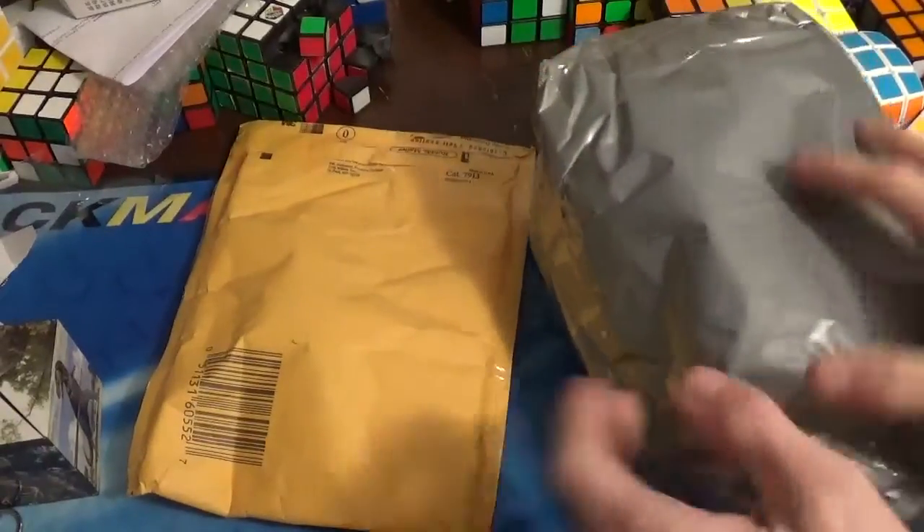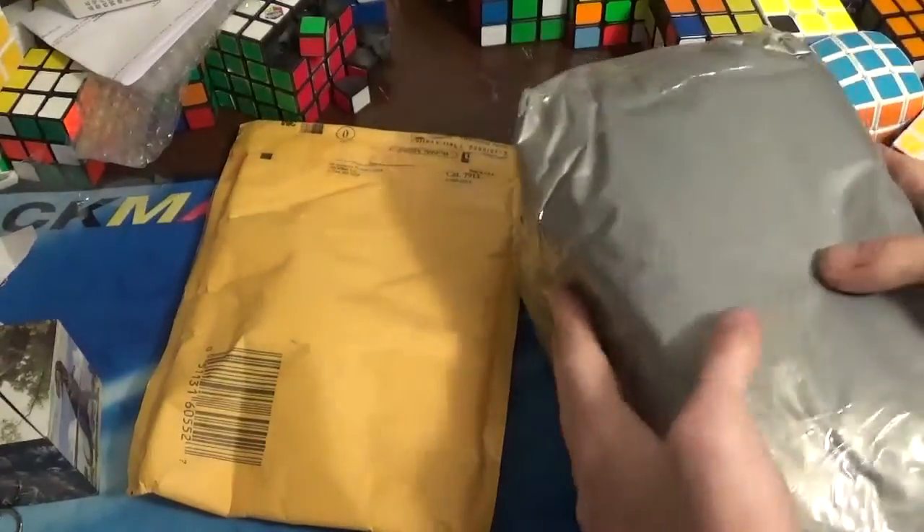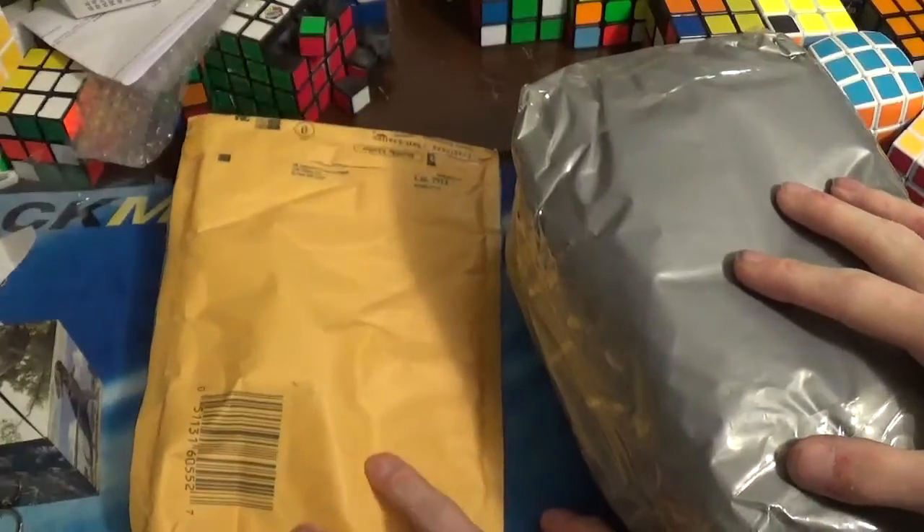Alright, got two more packages. This one came from Crea, and it should be an Edison puzzle.